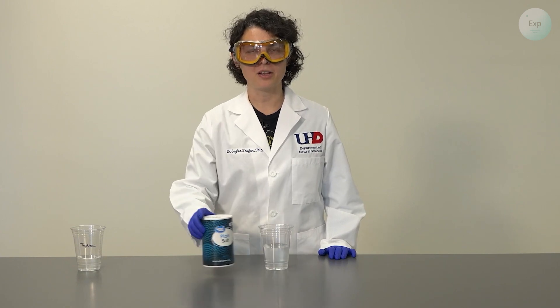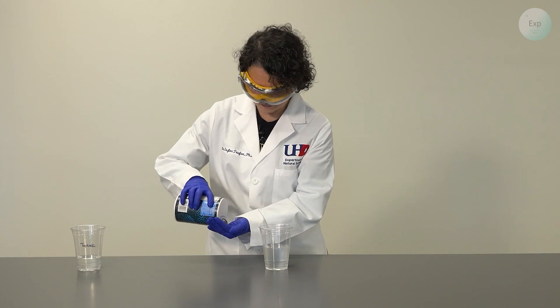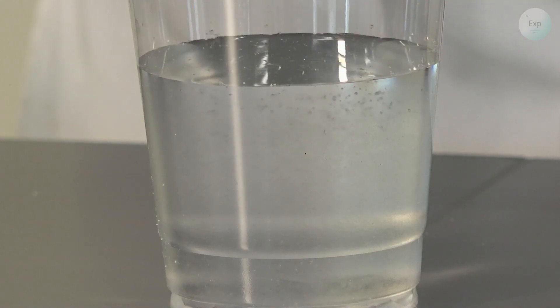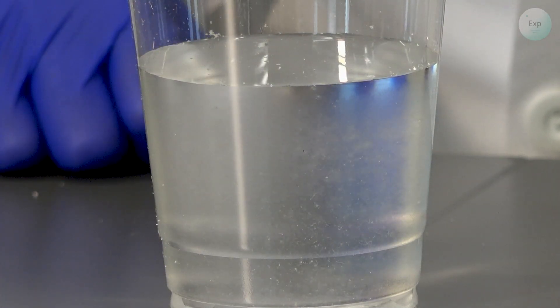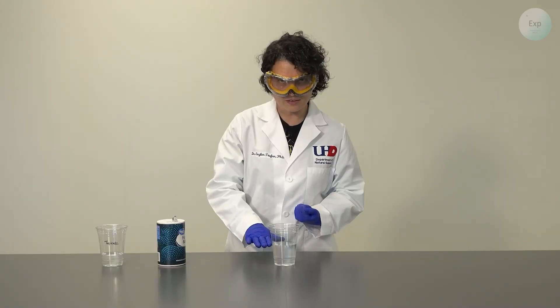I'm going to start with my polymer that was soaked in deionized water, and I'm going to add very small amounts of salt, essentially almost grain-wise. And you should already start seeing the top layer clearing up.